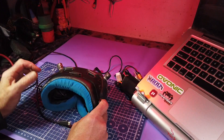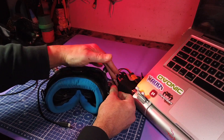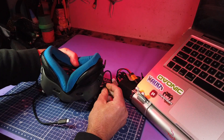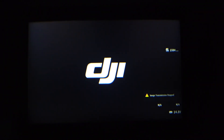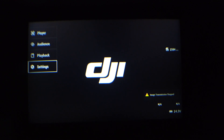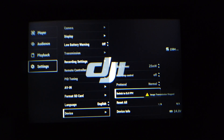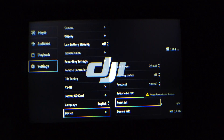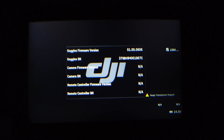Okay, so what we've got to do is power up the goggles — I took the strap off, it's just a nuisance. Go to Settings, go to Device, then scroll down to Device Info, and that will display your firmware version, which says 01.00.06.06. That is the version we need.